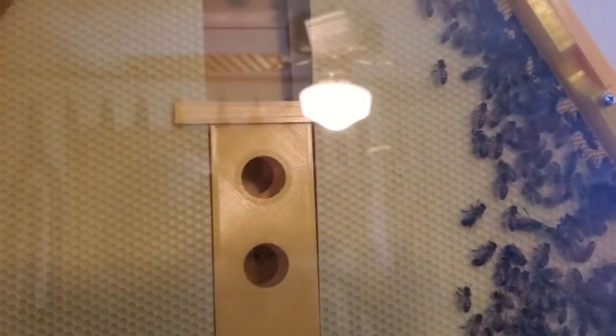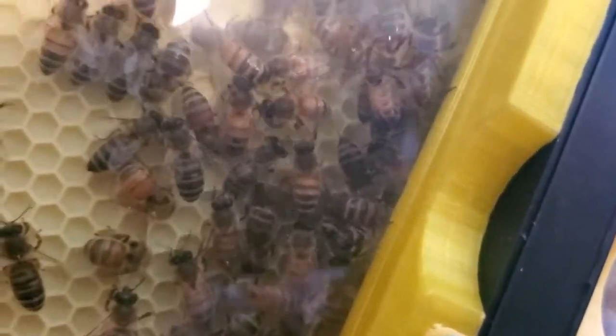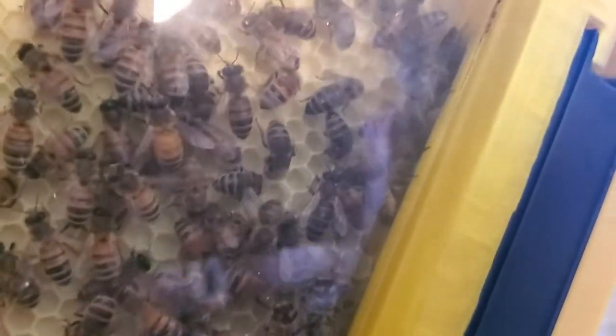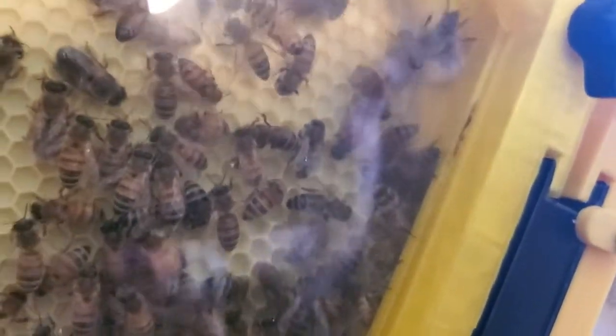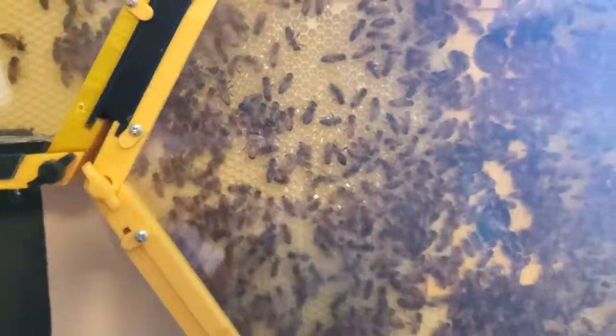This is the second frame over here. They haven't really done as much in this one. They have started building the comb out from the second one at the entrance and they're working a little bit, bringing it through the opening there. So they're steady building.